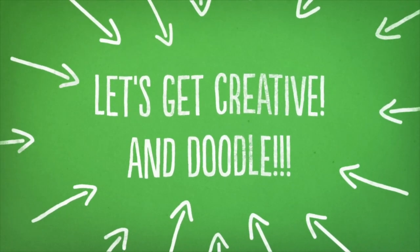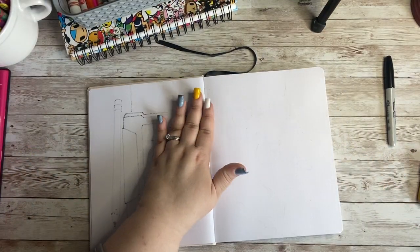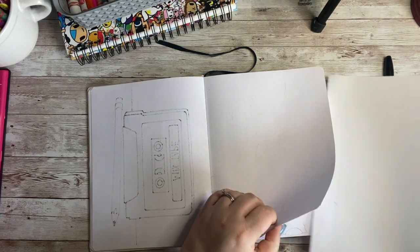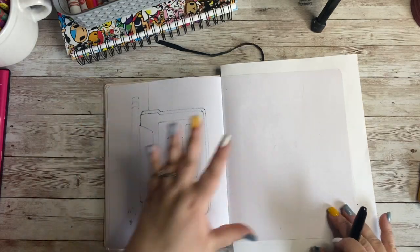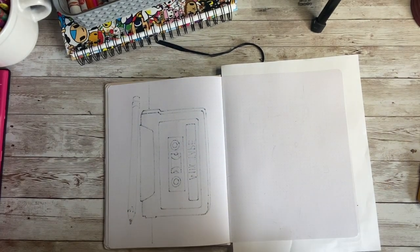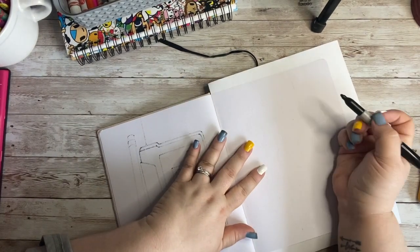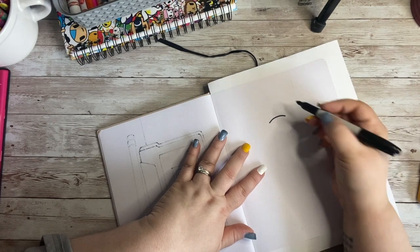All right, let's get started. So our paper is going to go tall and skinny. I am going to put a paper underneath so I don't ruin anything behind it. So with my paper tall and skinny, we are going to draw our little field mouse. I am going to start with a curved line at the top of his head.